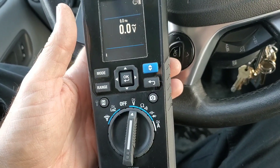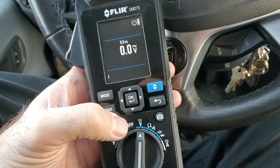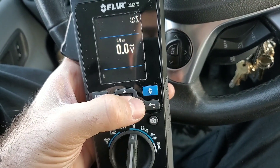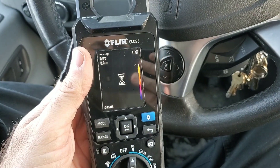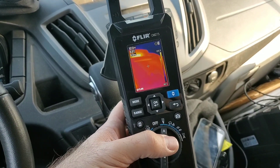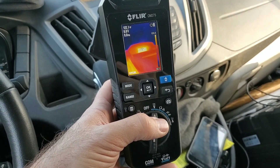What sets this meter apart from any regular multimeter is the fact that we can do thermal imaging with it. The way we do this is we turn the meter on — I put it to volts because it's the easiest setting — and we hold down the blue button with the FLIR logo on it. Hold it down, and then it starts to warm up the thermal imaging camera. The meter's all fired up and the infrared camera's all warmed up.